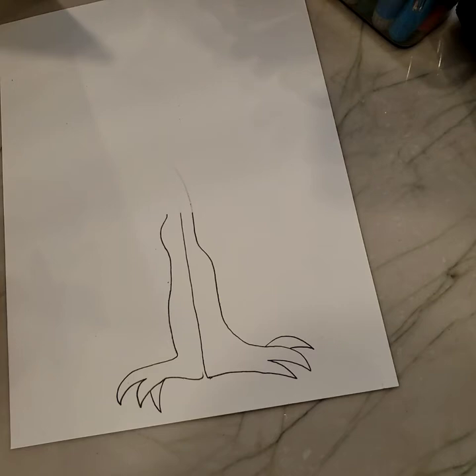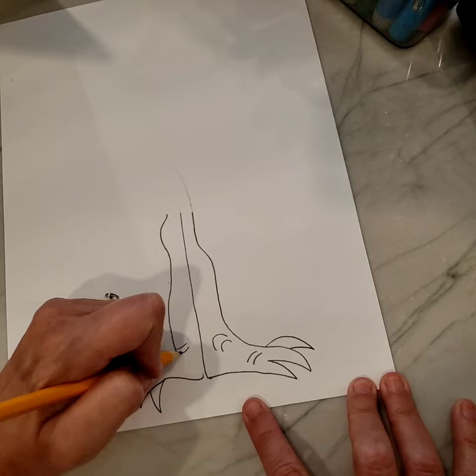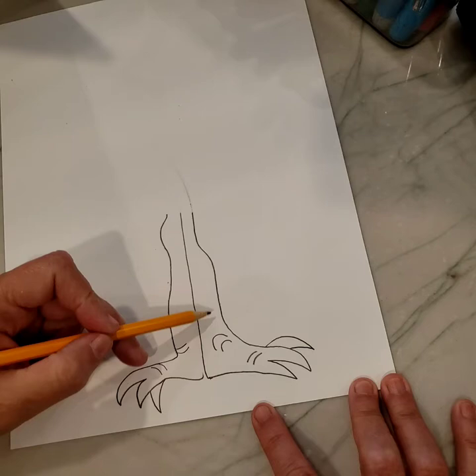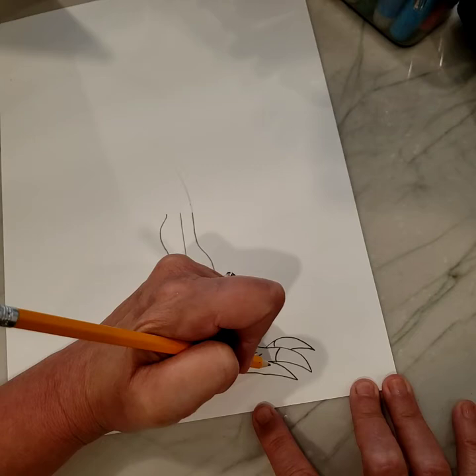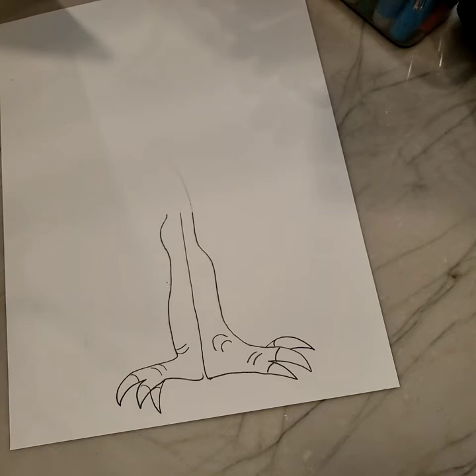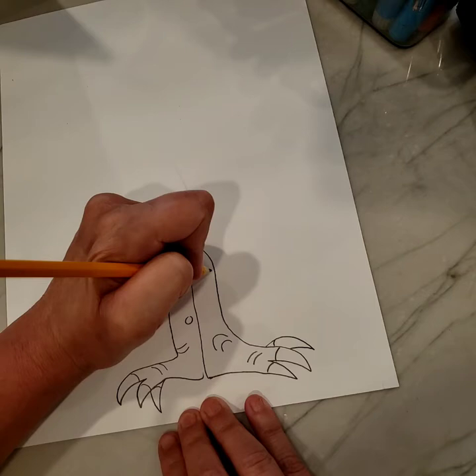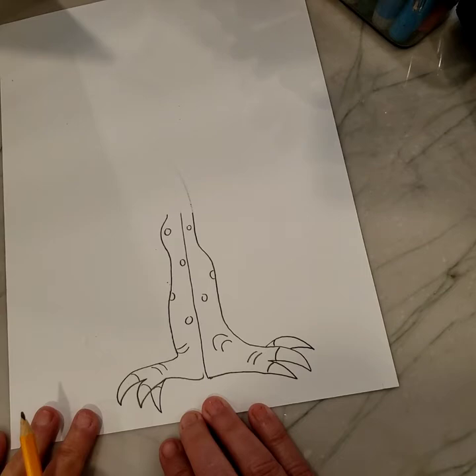Now you need to do a couple of what I call monster wrinkles — a monster wrinkle right there, and a monster wrinkle right there. That makes it almost look like elephant feet a little bit. Then separate off the toes so there are nails on the toes — they're going to be sharp like talons. One other thing that's really fun is polka dots — just add a few polka dots here and there. You can do a half polka dot or a full polka dot. So there's your legs!